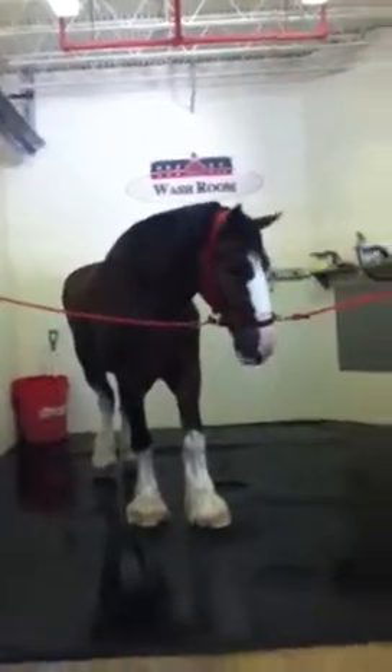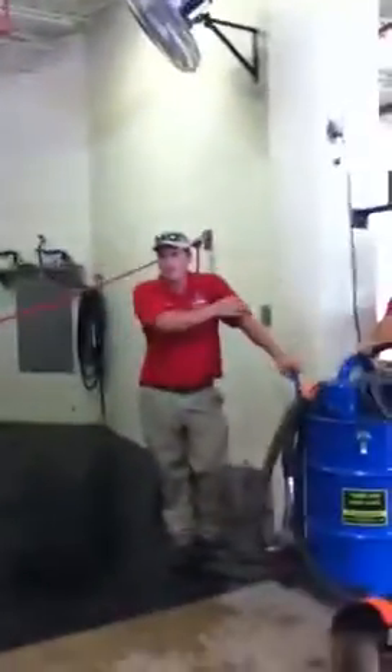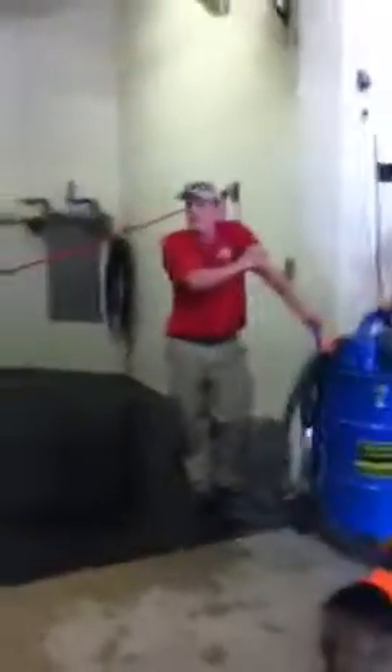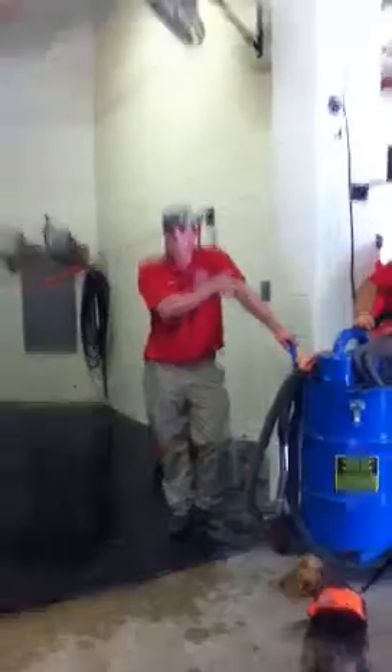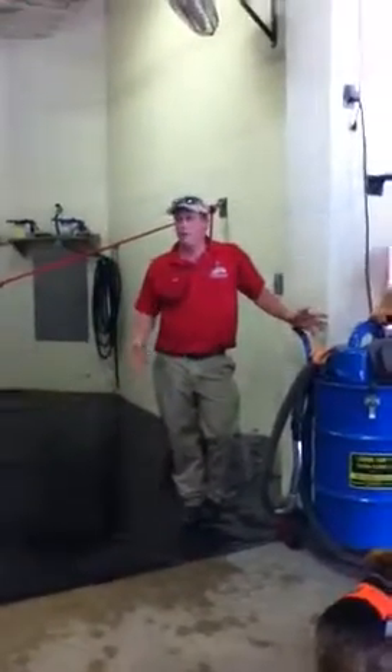I work off the West Coast here and travel all around. We're based out of Fort Collins, Colorado, and we travel 300 to 320 days a year. Right now my crew is in Calgary doing the Calgary Stampede, and I get to come to Booneville, so it's cool. That's my job — I'm a handler. I drive the semis. I do everything with the horses.